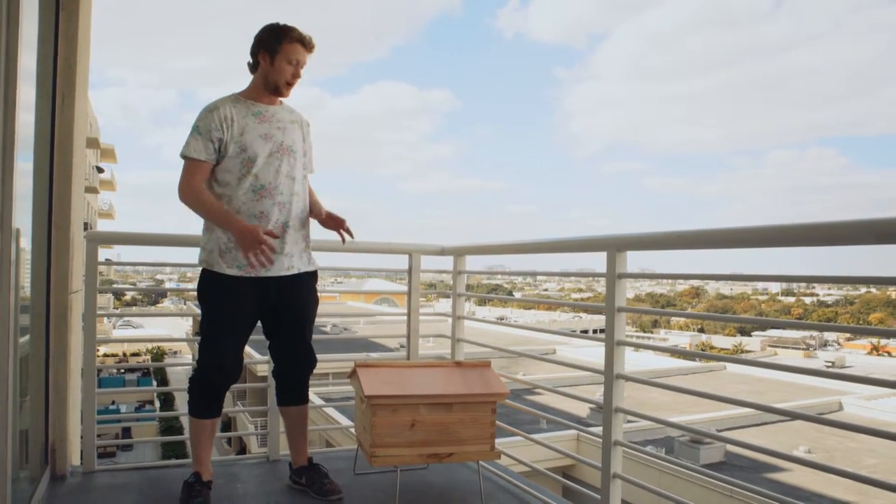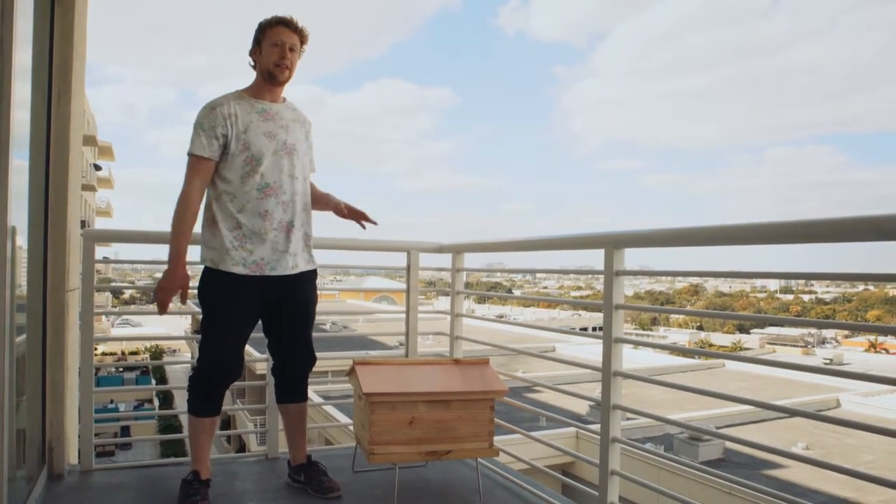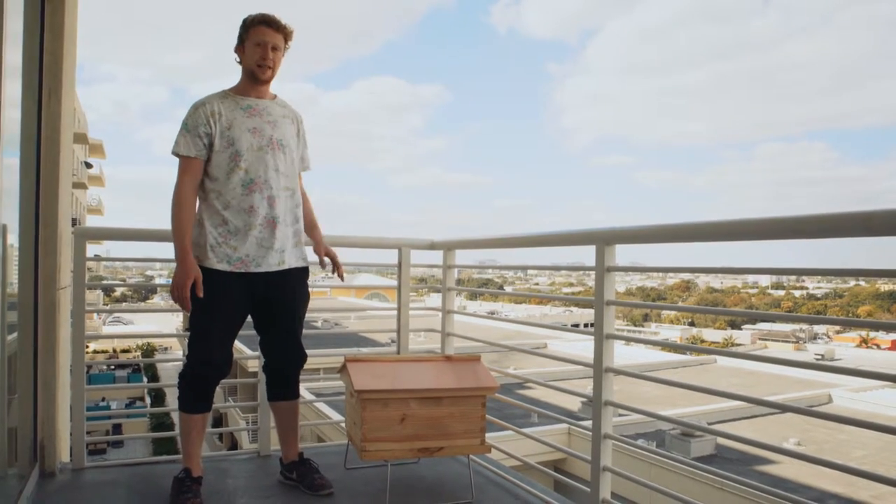In the case of a balcony, you want to make sure that your hive is placed up next to the ramp and that the entrance is facing outward. That way the bees can go through the rails. If ever your railing is completely closed, you want to back up the hive four feet so that the bees can go over it.